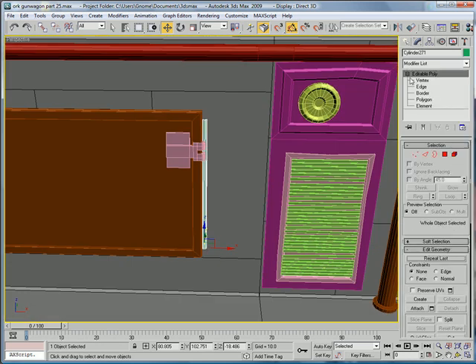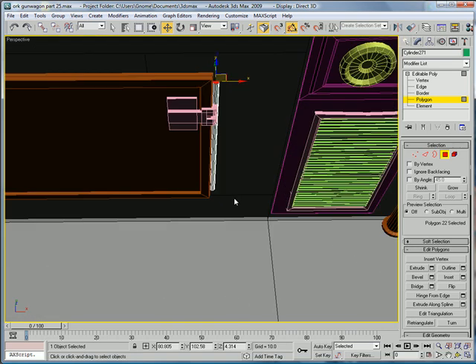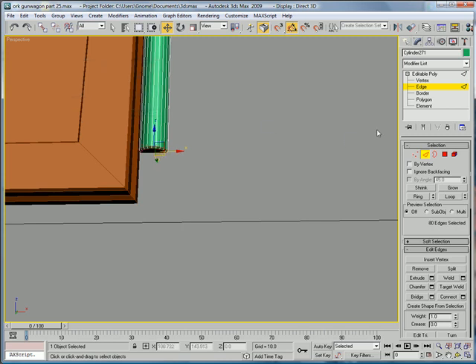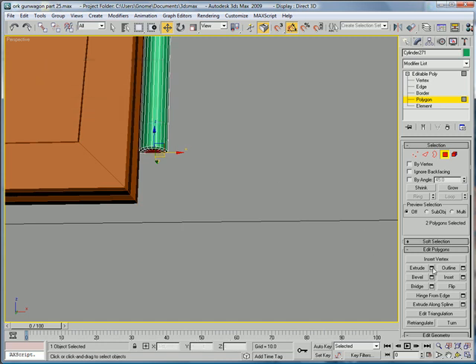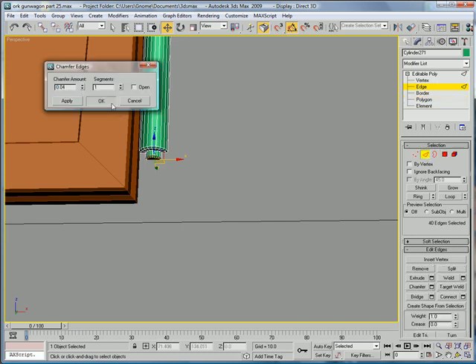Convert to Editable Poly, Polygon, select that polygon and select this bottom one here. Select their edges and chamfer them. Select the polygons again, in edge mode, inset them a bit about 0.13, and give them a slight outward extrusion of about 0.2. Select the edges and chamfer them one last time.